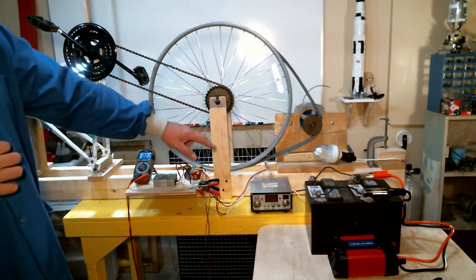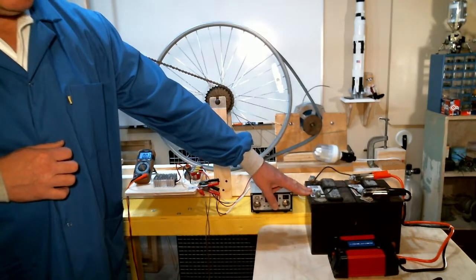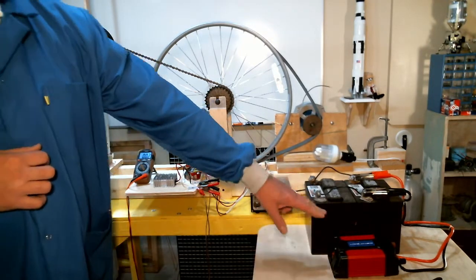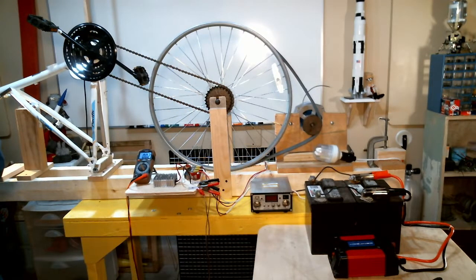That 12 volts is then fed to a charge controller, which charges up my batteries. These batteries are used to power an inverter, which converts the 12 volts from the battery into 120 volts AC power that can run a power drill, a house fan, or light bulbs.